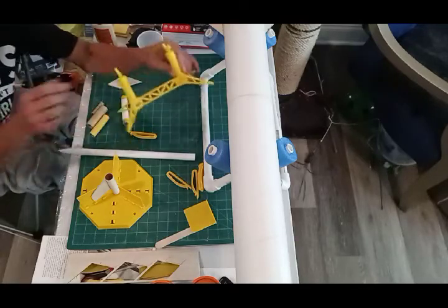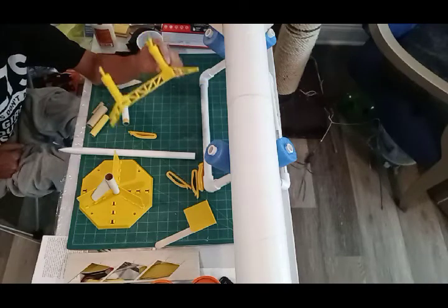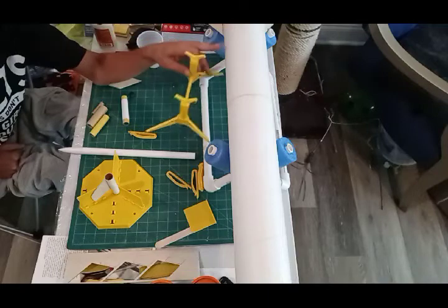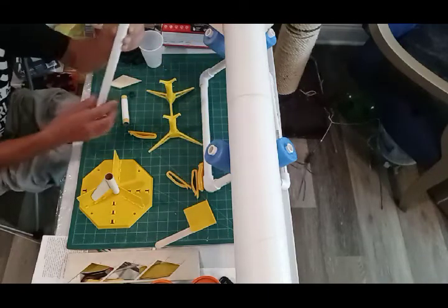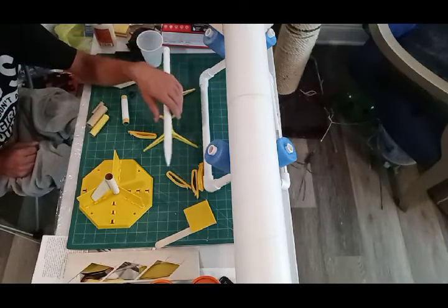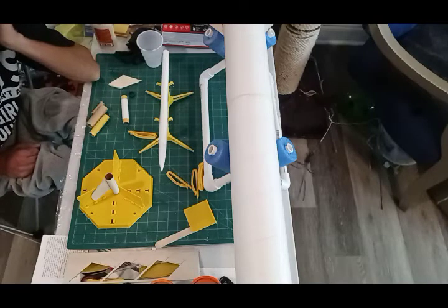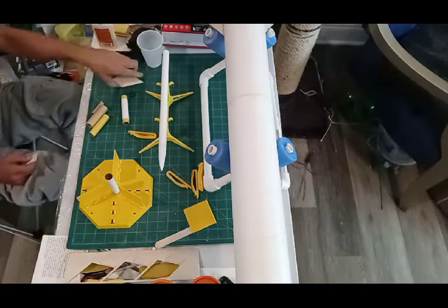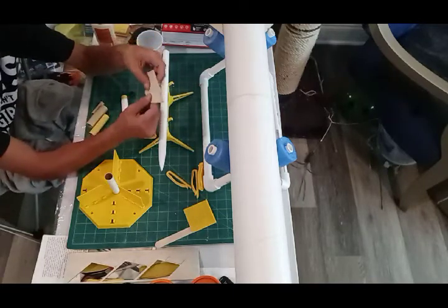Check it out — if you order an Estes rocket cradle, that's how small it is. So don't think you're going to be able to use one of these on something like this. For little guys like this it's great.